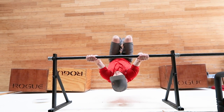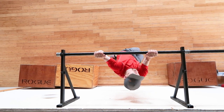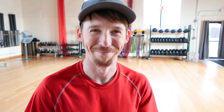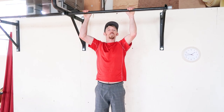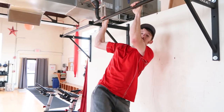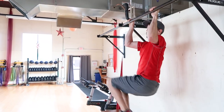Our next exercise is gonna be bar crunches. It's actually one of my favorite exercises. It has a series of three unique positions in it: one center, one to the left, one to the right — and I count those as one. So you're in a lock-off position and you're gonna actually bring both knees together up to the center, up to the left, up to the right.